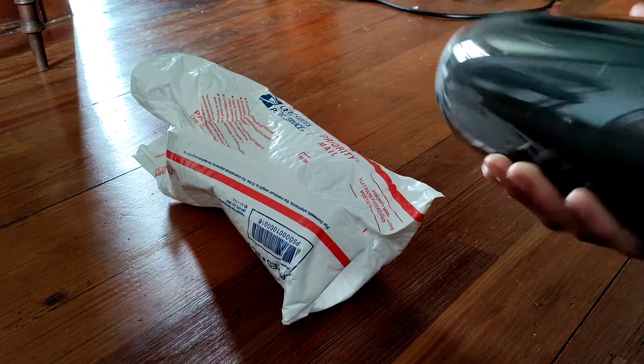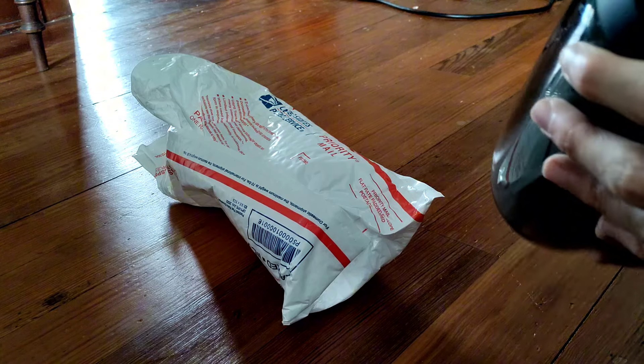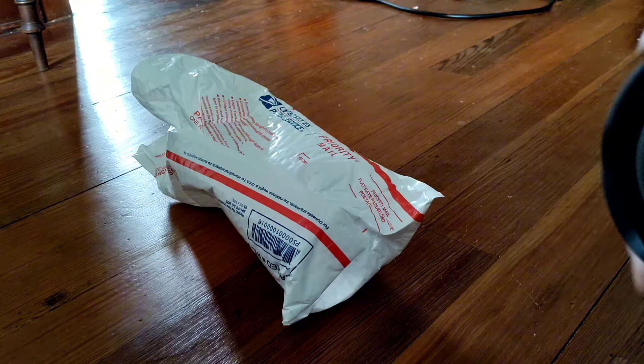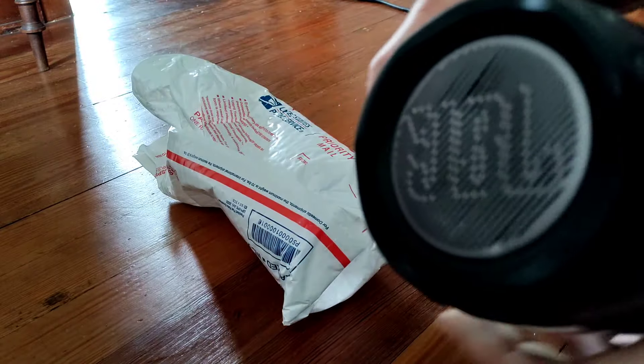It's actually a bit bigger than I remembered. Serial number NTLL. And it's a little dented here on the front — it's a little banged up here.